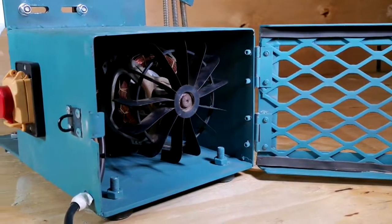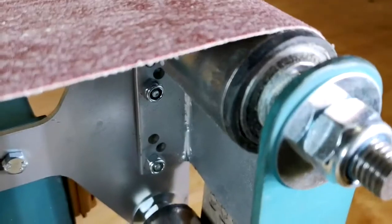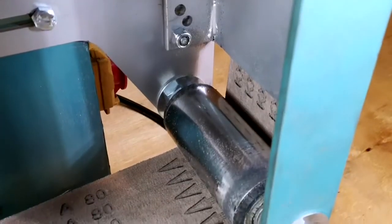With a 1.8 kilowatt AC induction motor rotating at speeds up to 3000 RPM, the system creates a belt speed of 450 meters per minute.